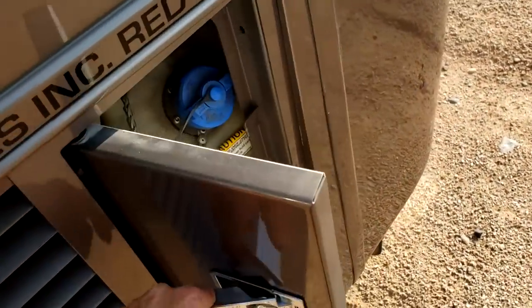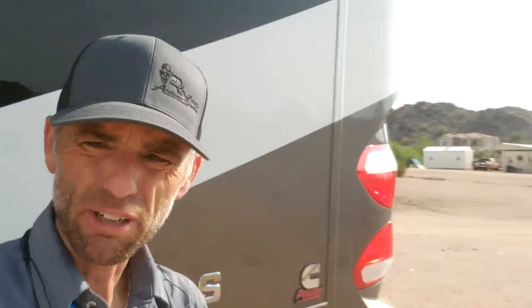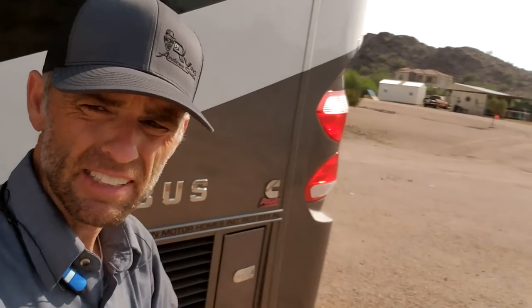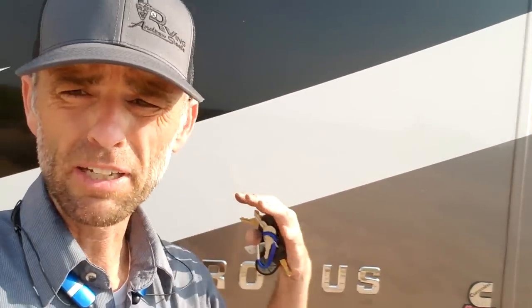This right here is your DEF — diesel exhaust fluid only. I cannot stress how important it is to make sure you don't run out of DEF. I like to keep it at least a quarter of a tank when driving at all times. If you let the DEF tank go empty, you'll go into what's called limp mode and won't be able to drive far — you'll need service work done.